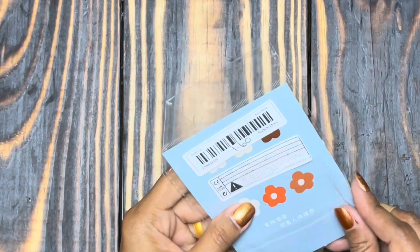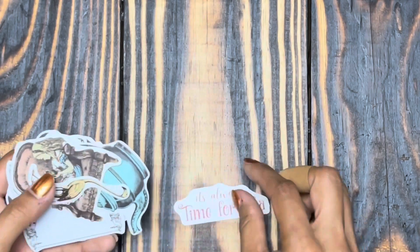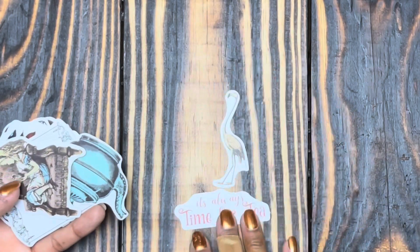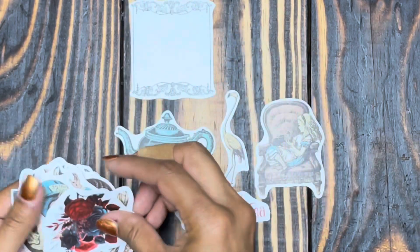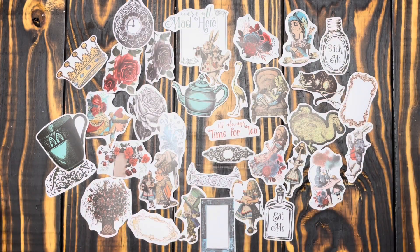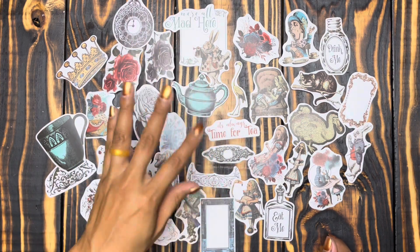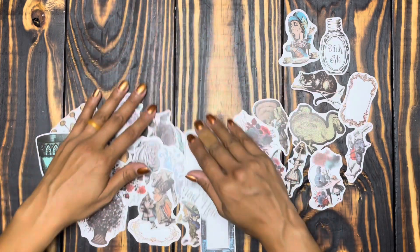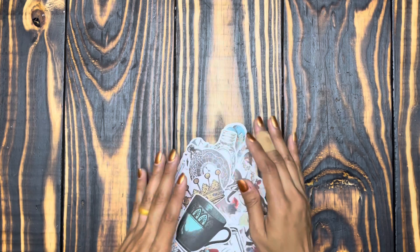Next we have a set — this one was a buck sixty. It's actually the Alice in Wonderland — it says no repeat stickers, so all of these should be individual different stickers. These are beautiful, very good quality with a semi-matte smooth finish, almost velvety to the touch.